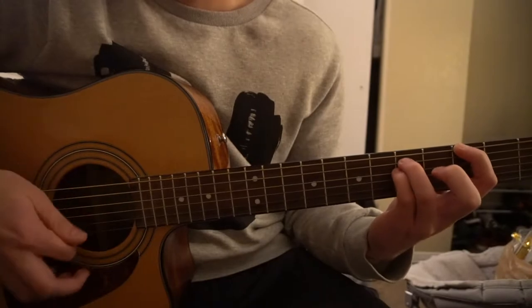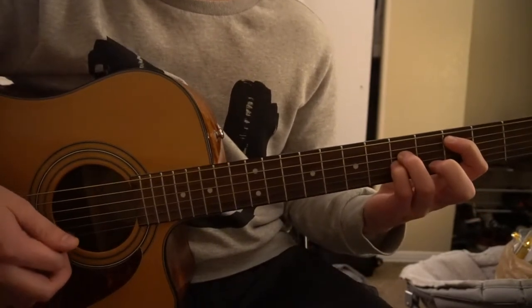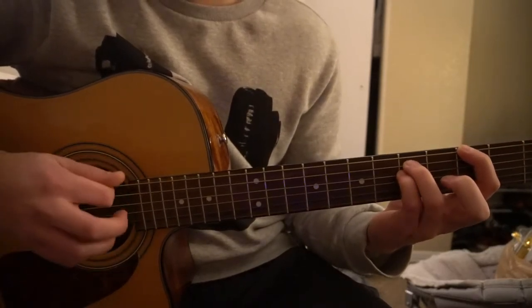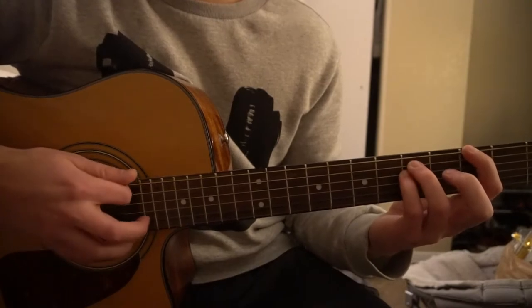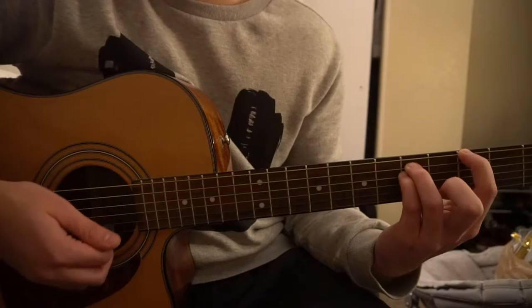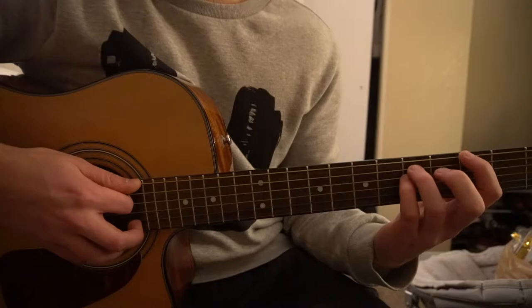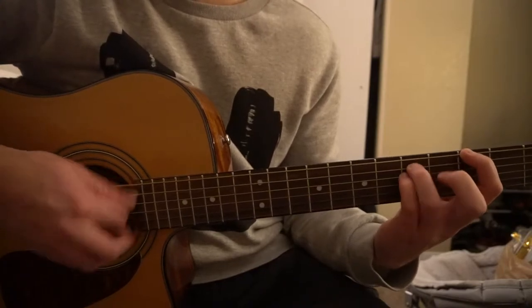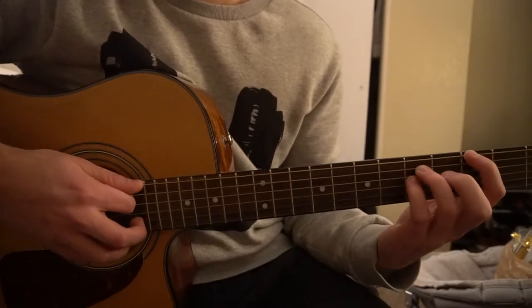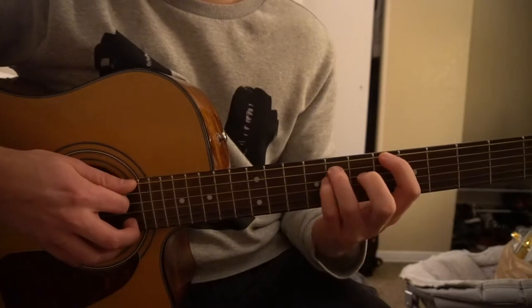Now what you need to know is the strumming pattern. For the verse, you press the strings down when you strum, and to pause you take pressure off the strings with your fingers. The pattern is: down, down, up, down — sliding up to the sixth fret for our A-sharp.